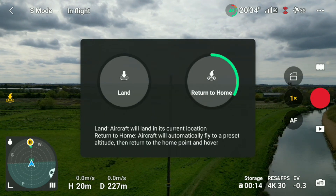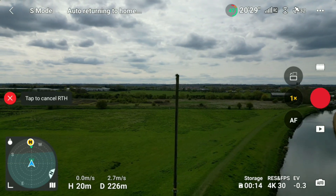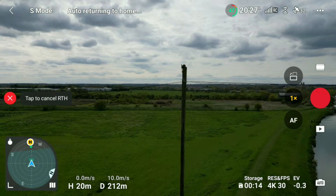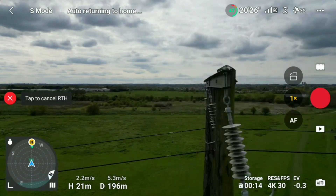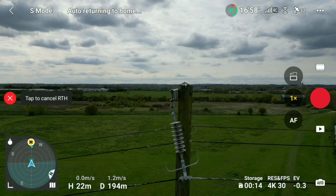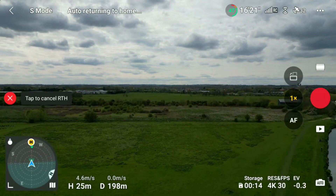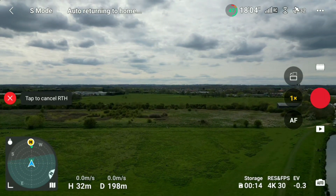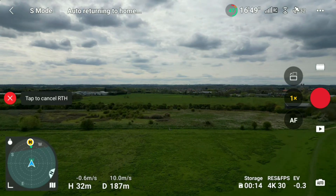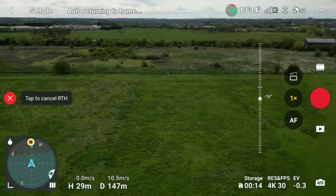Let's hit return to home and see exactly what happens. We're returning to home, getting closer, getting closer — oh, it's stopped! It's paused. Okay, it is backing up. Yes, it's raising up — exactly like the manual says it should. And it is flying over! Perfect!